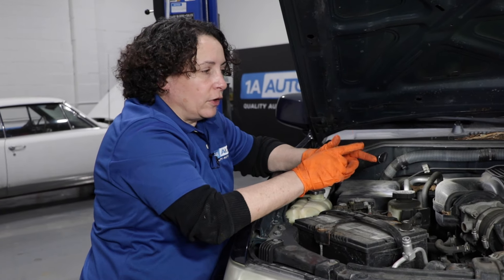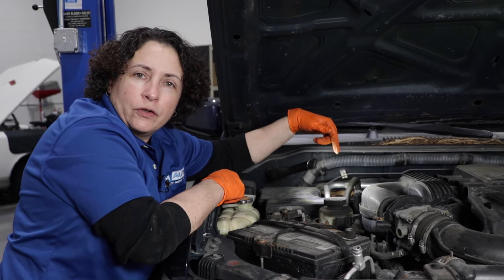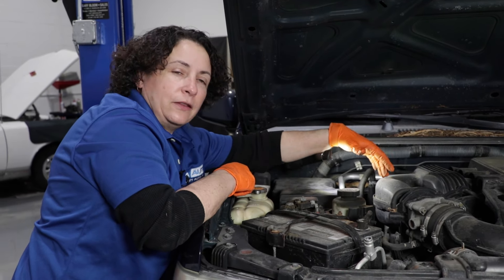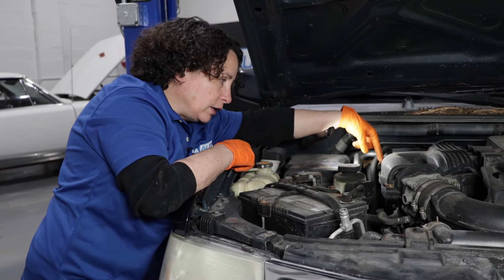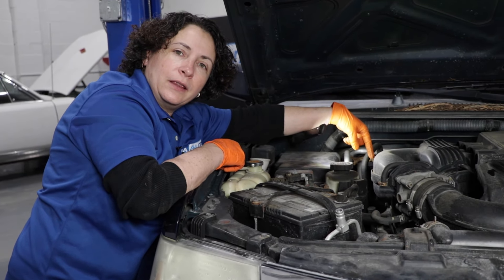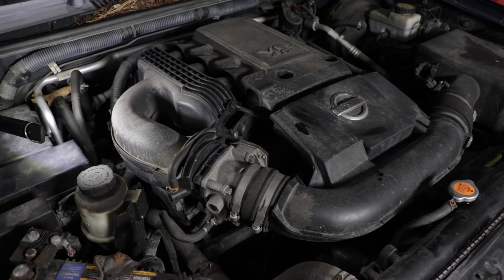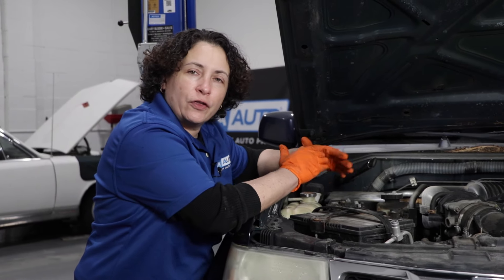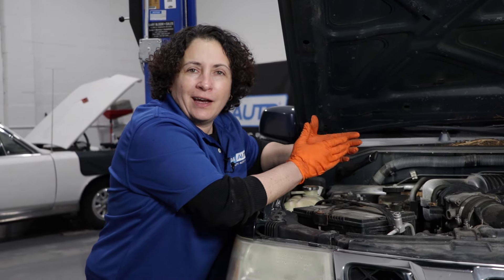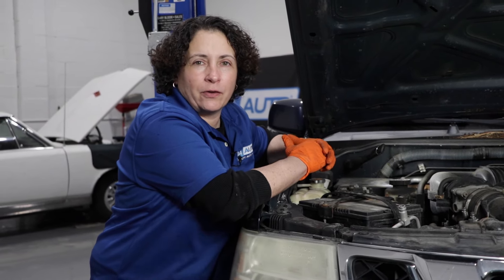When doing the ignition coils on this V6, the passenger side is the harder of the two sides. You do not have to take the upper intake off — you can get to them with a little bit of work. Get a little 10mm socket, get that bolt out, disconnect the coil, and twist it out of there. Just be patient. It's also a good idea, since you're going through all this trouble, to replace all the coils and change the spark plugs at the same time — there's no need to do it twice within a 20,000-mile span.